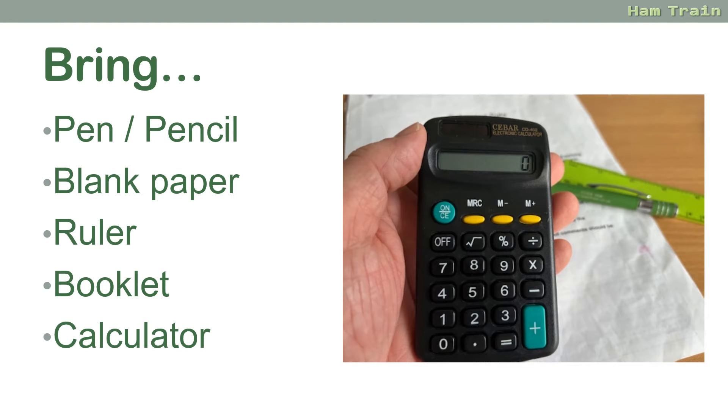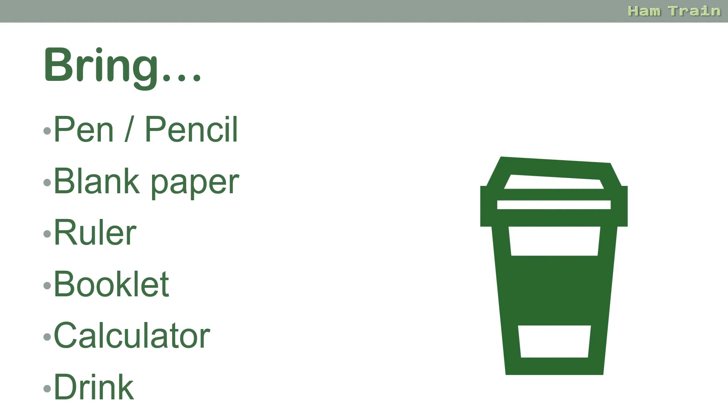It's also worth bringing a basic calculator with you. You don't need an expensive scientific calculator — a basic one will do. The one shown on screen here was a pound from a local pound shop. Just a reminder: you can't use your smartphone or a computer's calculator; it does have to be a separate standalone silent calculator. And it's not a bad idea to bring a drink in with you, just to calm the nerves.